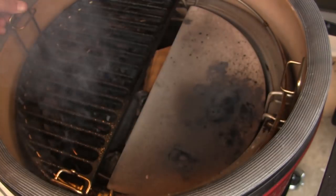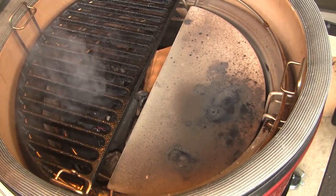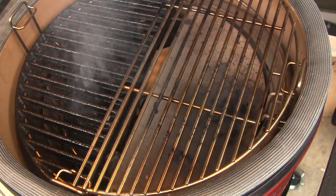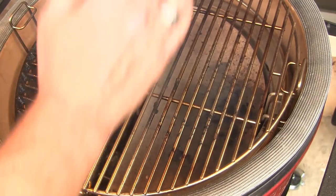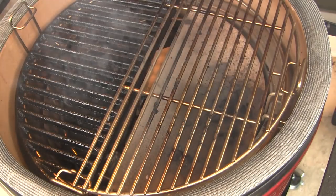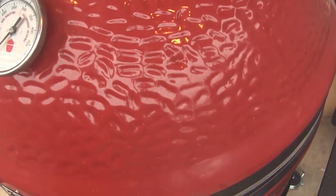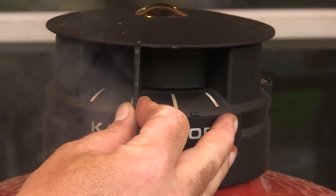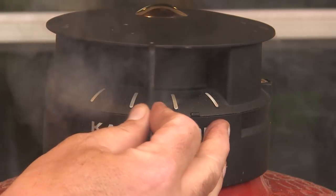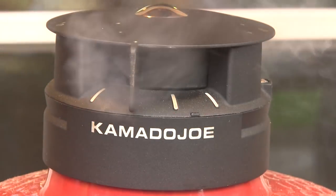Then I'm going to set in our divide and conquer flexible cooking rack. I'm setting up for two zone cooking — I'm going to have an indirect side and a direct side and I'm going to use the cast iron grate over on the direct side. We're going to let this grill come up to about 250 or 275 degrees. I'm going to leave the bottom vent open about halfway and close the slider on the top vent, then tweak as needed to stabilize around 250 to 275.